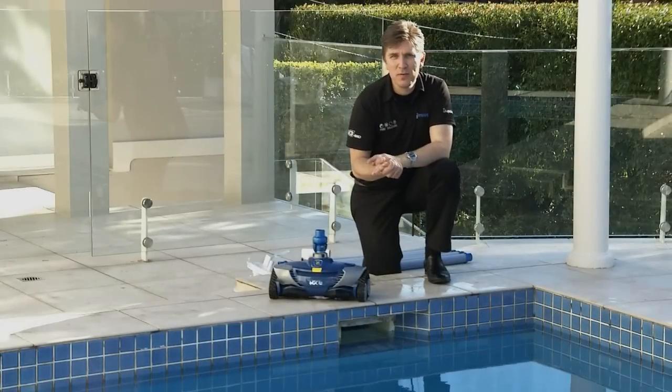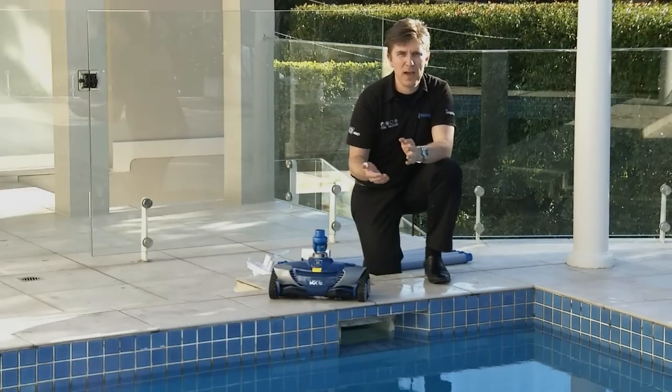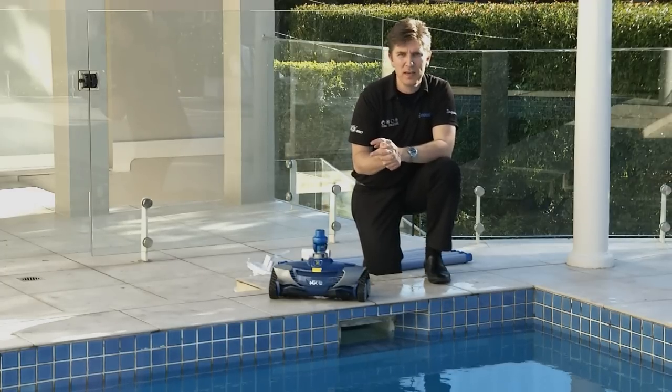In your pack contents, you will find the AD flow valve. This works by regulating the water from the cleaner to the pool pump. In Australian pools, there are four common types of vac plates. Depending on the type of skimmer box and vac plate you have will determine how the AD flow valve will be connected.